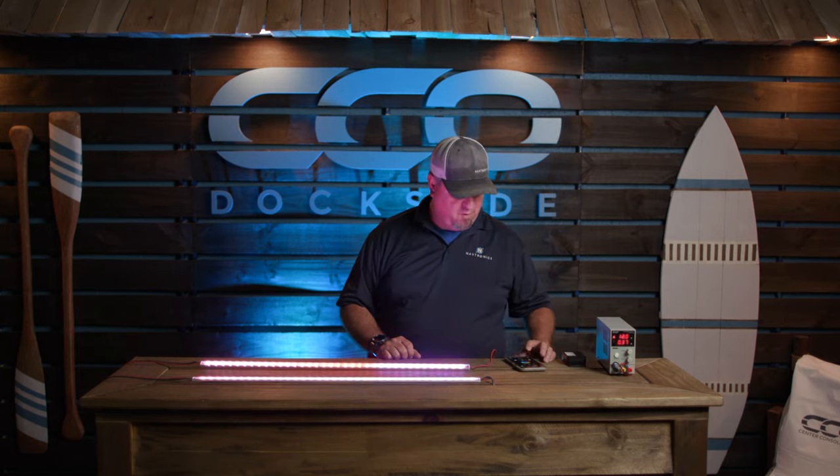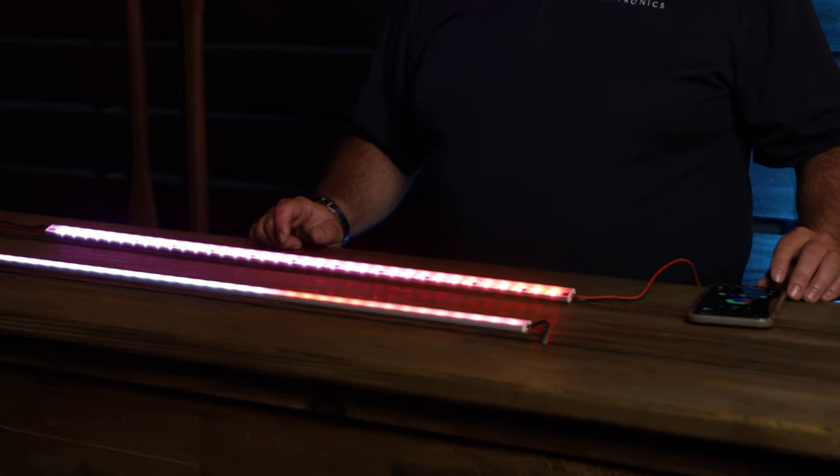What we can do is adjust the speed — we can go fast, we can really slow it down if we want to — and we can also adjust our brightness.